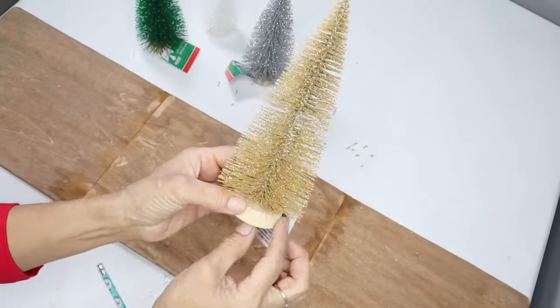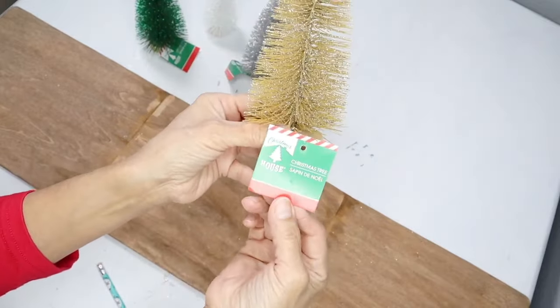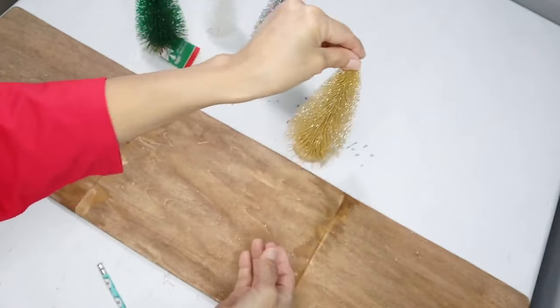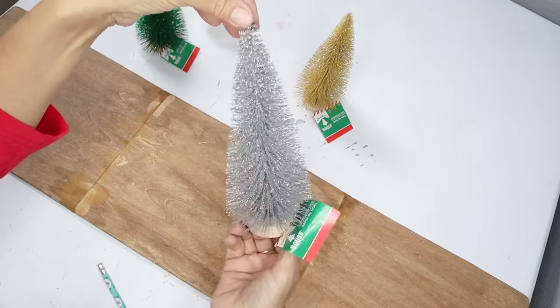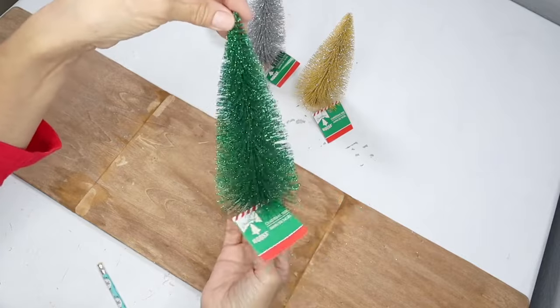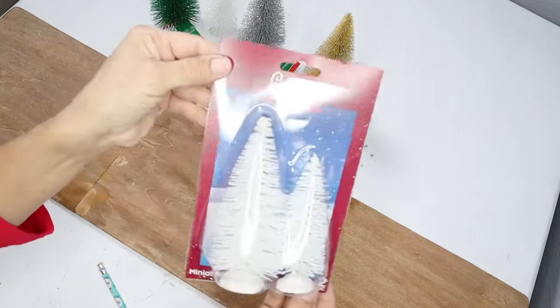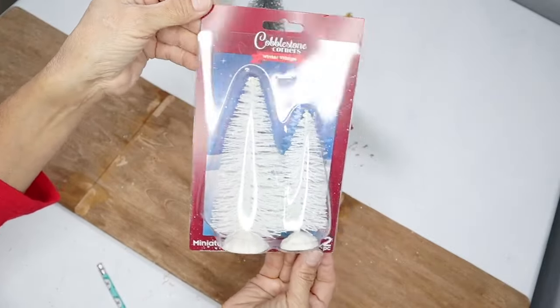I purchased only three because that's all they had. I love the little round wood stand they have — it makes them look very high-end and you wouldn't even believe these are from Dollar Tree. I'm going to be using a gold, silver, and green, and also these package ones that Dollar Tree carries in a pack of two. I'll be using about six packs.